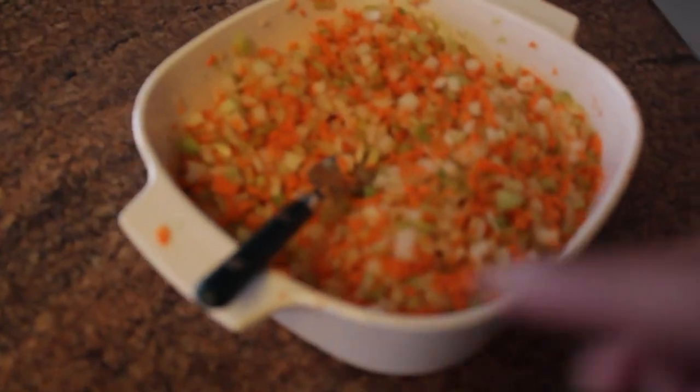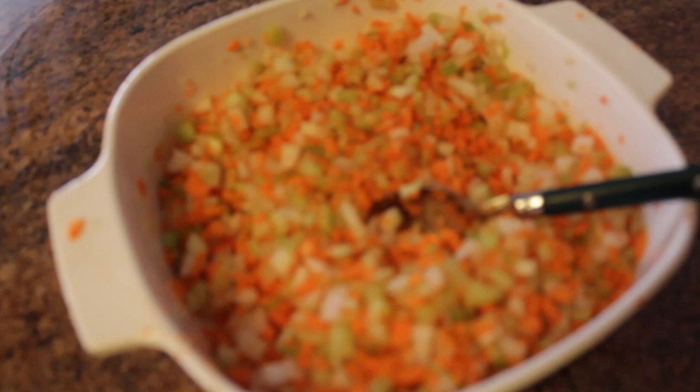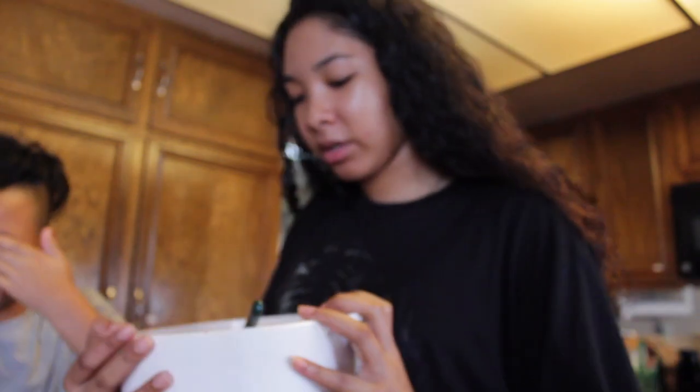So we're still making the lumpia. It took us a while to cut this stuff because I was teaching David how to use a knife. We put onions, carrots, and celery in there, and then we have pork mince right here. This is what it looks like right now. So we just mix that up, and then we're going to mix in the meat. This right here is ground pork — pork mince — and we're going to put it in the mixed vegetables. This is for lumpia again: celery, onions, and carrots.